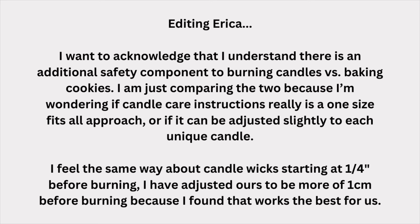As I was editing this video, I realized I didn't acknowledge the difference between baking cookies and burning candles in terms of the safety aspect — and that's why we have to adhere to certain guidelines and make sure candles are burning properly and safely. I completely understand that. Letting customers know they need to trim their wicks is extremely important and I am all for educating customers on trimming their wicks. I just do it slightly differently to adhere more towards our candles and ensure they're not going to tunnel on the customer depending on how they're burning them.